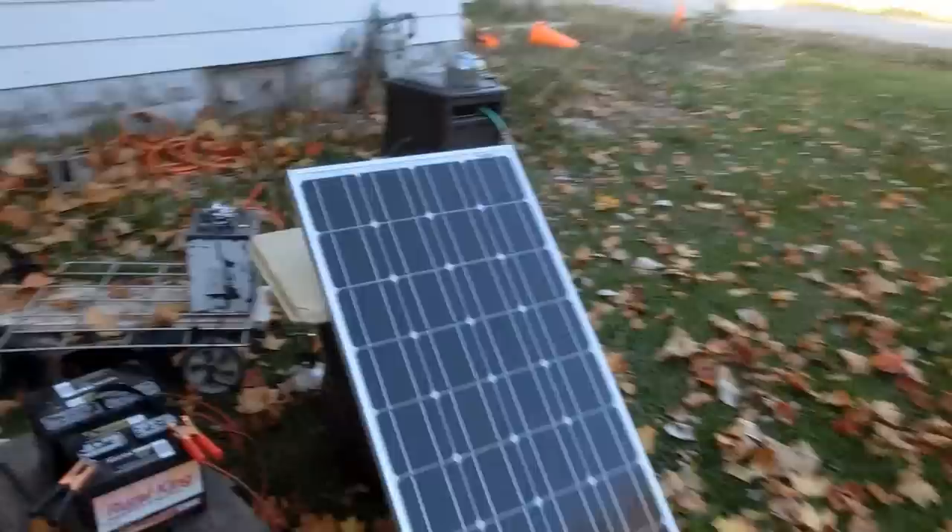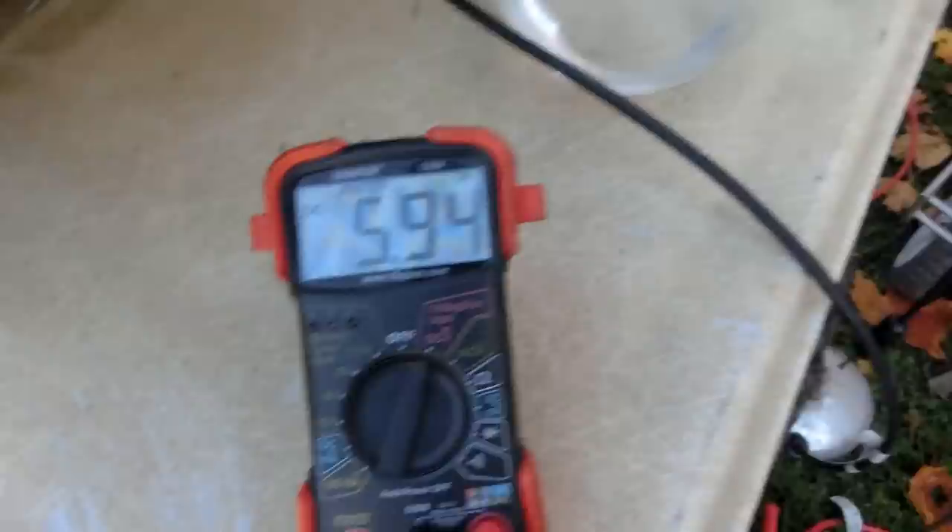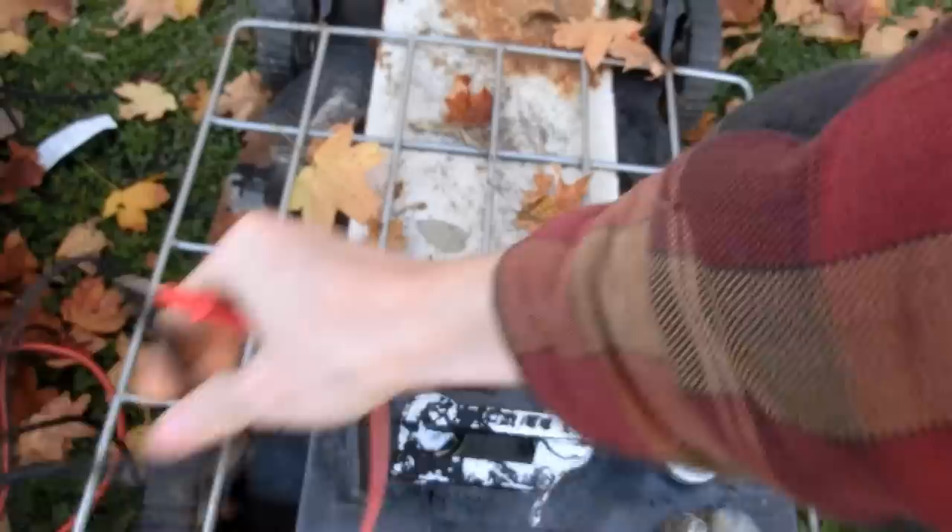It's been out here for two hours and the shadow is well past the solar panels. Let's unhook the solar panels and see where the voltage goes down to. It looks like the voltage is happy at 5.94 volts.